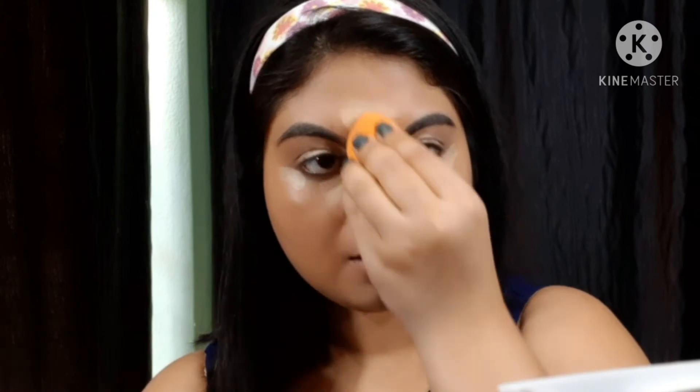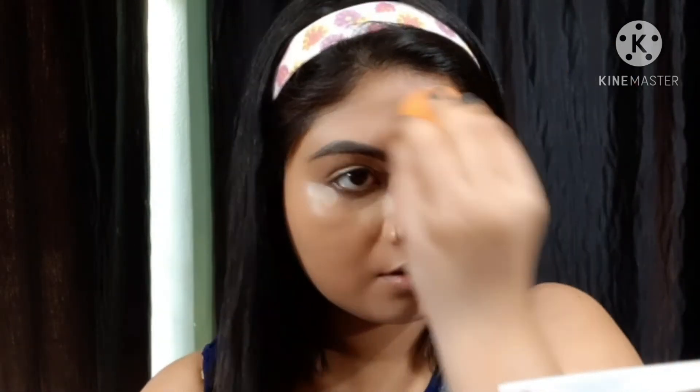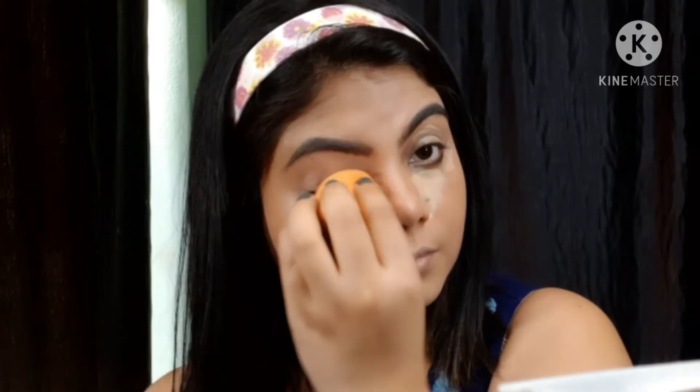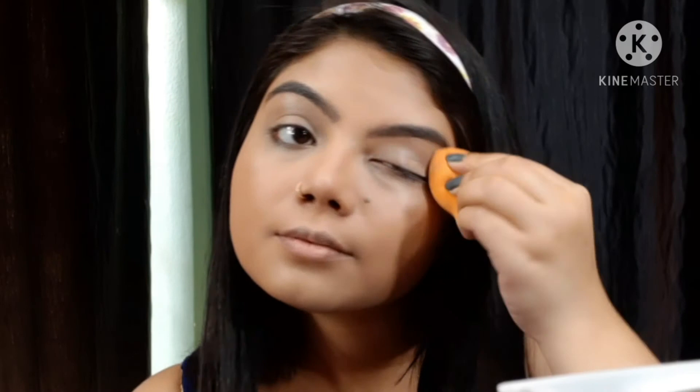At last, I blend around the eye area. I have a dark circle concealer — this covers a lot. It is also a sheer to medium buildable coverage formula, but very easy to blend. Especially for dry skin under the eye — when you use concealer you can see fine lines, but this is an amazing one for dry skin girls.